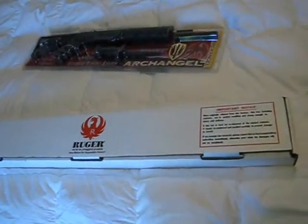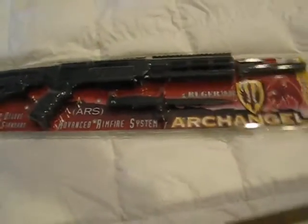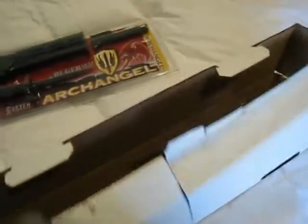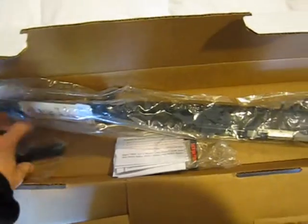Ta-da! Finally got my Ruger 10-22, just picked it up down at Ben's Loan. Very excited to put it in that. Also got this — you know the thing — 25 round dealer with the metal. Very nice, very exciting.